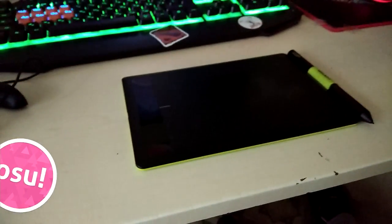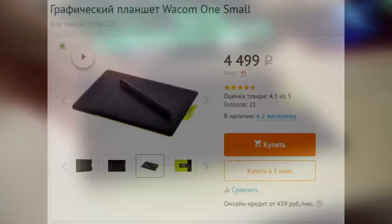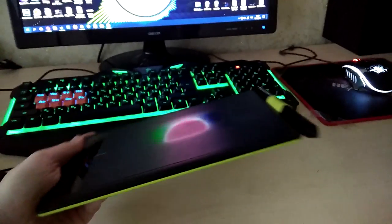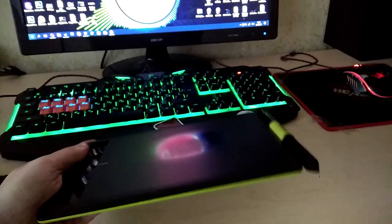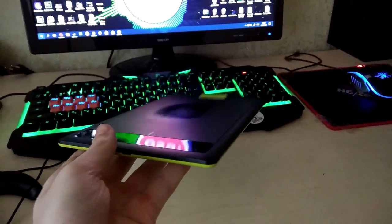Итак, графический планшет Wacom One Small. Честно говоря, я покупал его для игры в OSU и думал, что он будет слишком мал для этого, ведь в названии написано Small. Однако по размерам всё вышло идеально. Планшет не слишком большой и не слишком маленький. Конкретно для игры в OSU он подходит идеально.